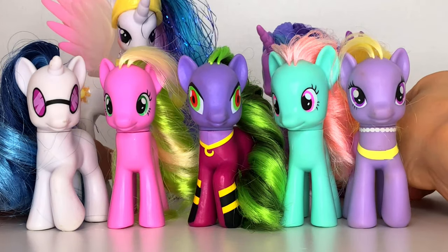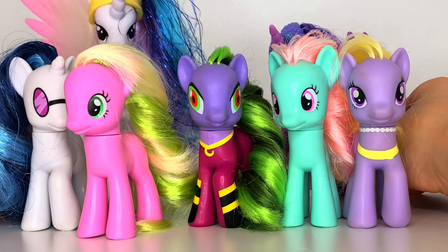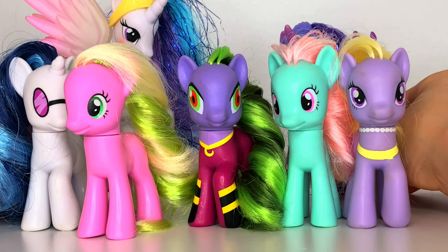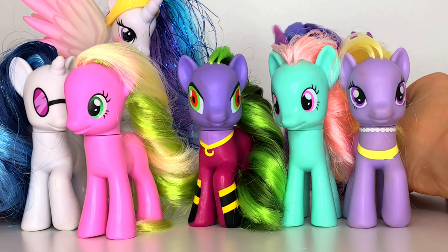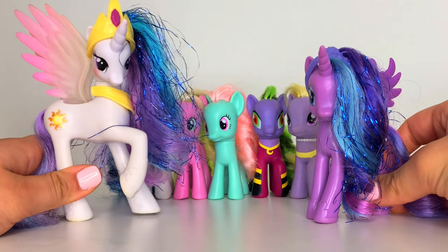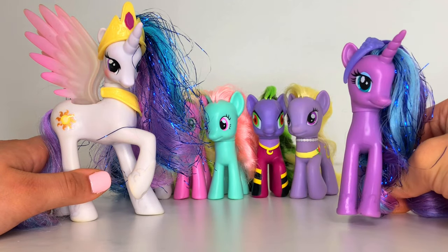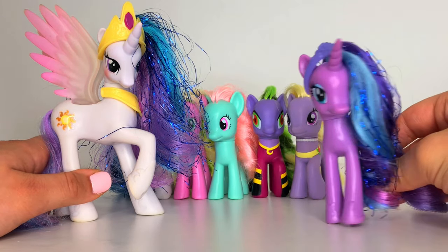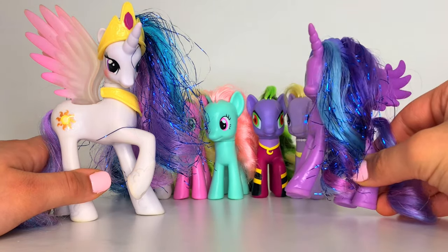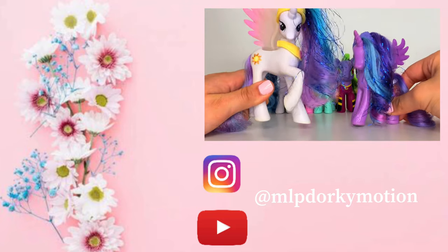My favorite might be Flower Wishes — yeah, she might be my favorite. What about you, Luna? Well, I think it might be Minty. Thank you guys so much for watching today's YouTube video! Don't forget to like and subscribe to our YouTube channel and turn on the post notification bell for more uploads. Comment down below which one was your favorite, and we'll see you next time. Bye!